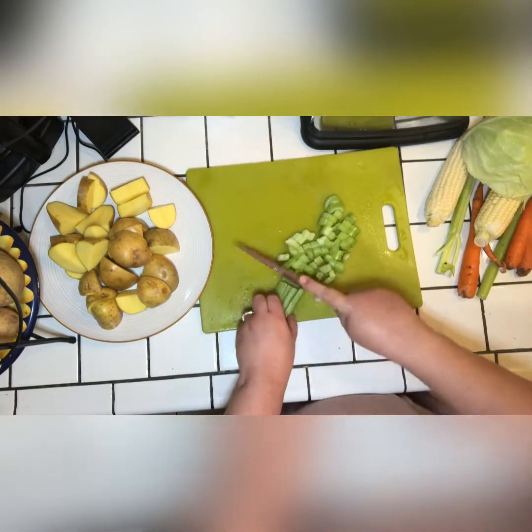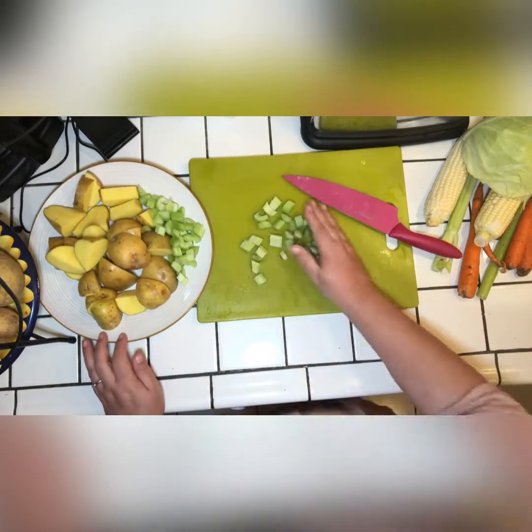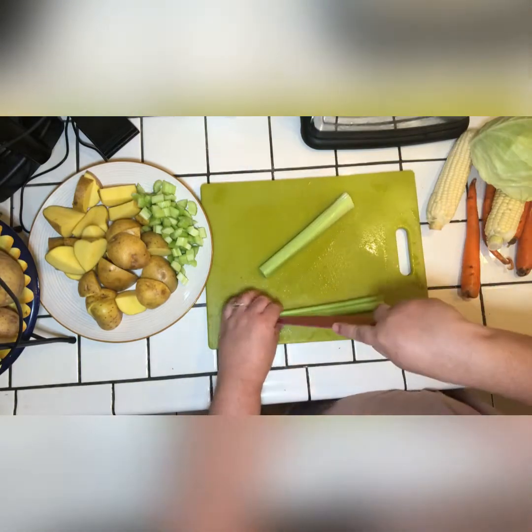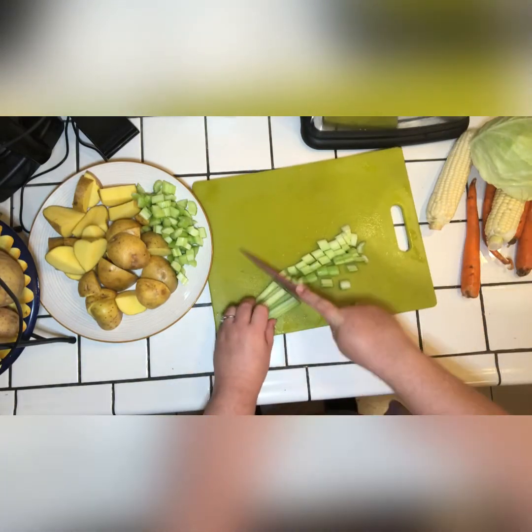While it's cooking, we keep removing the foamy blood that comes to the top, consistently as it's cooking.